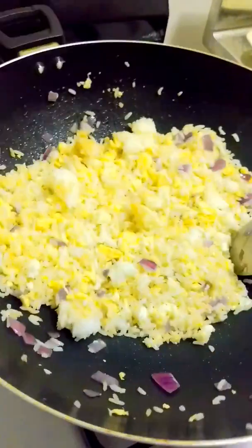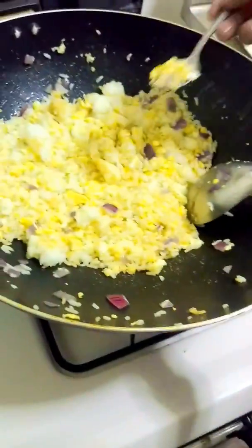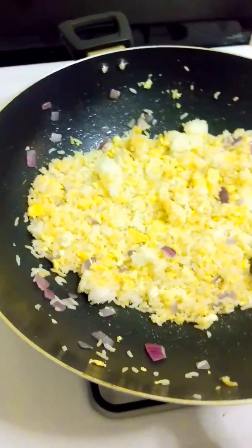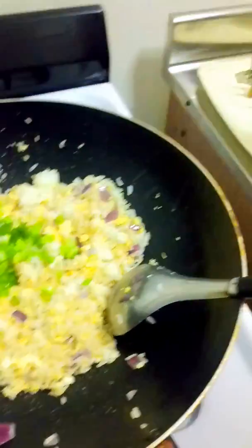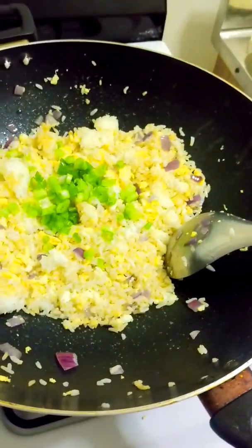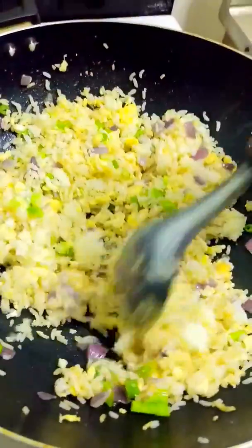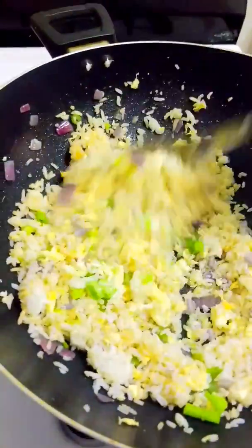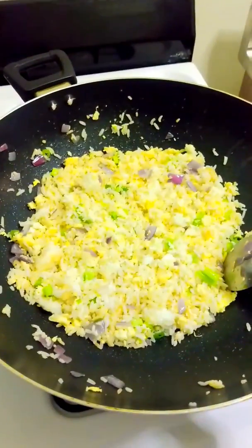Look at that. There you go. Right before it's done, some scallions, yes. There you go, ladies and gentlemen. Done and done.